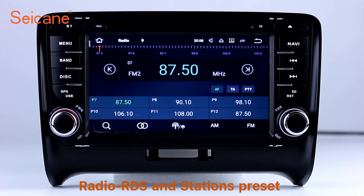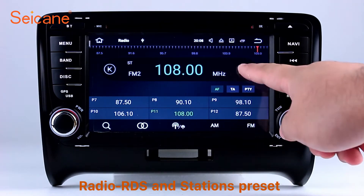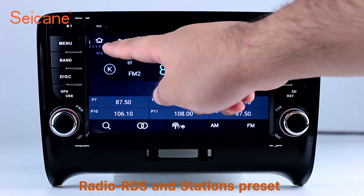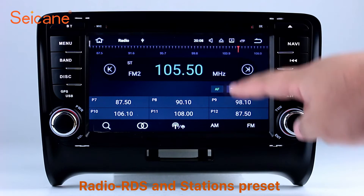Radio. Listen to radio by selecting channels manually or automatically. It supports RDS. You can select channels by program types such as news, science, music and so on.